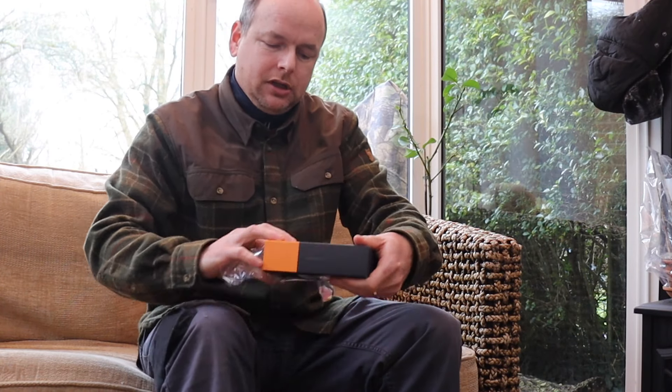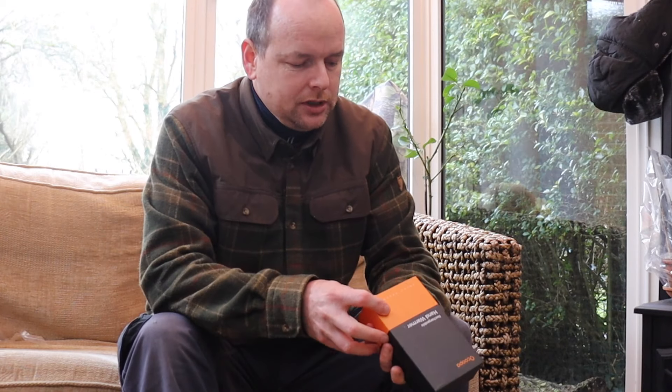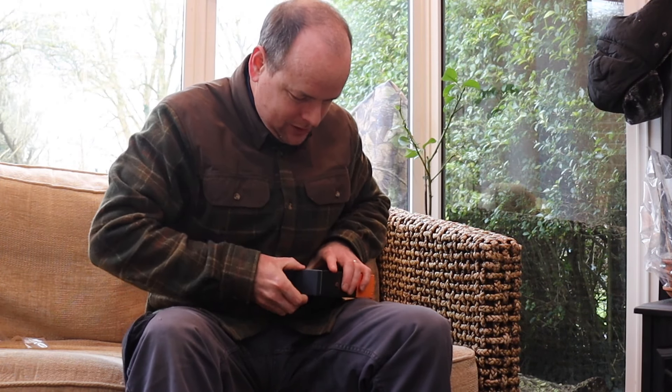Let's get it out of the box. As I say, this is a rechargeable hand warmer, and I've used hand warmers — I've used the disposable ones — but using anything disposable I always feel a little bit bad about it. So having something that's more reusable I think is a better option. I can finally get it out of the box. It's nicely packaged, it looks nice.